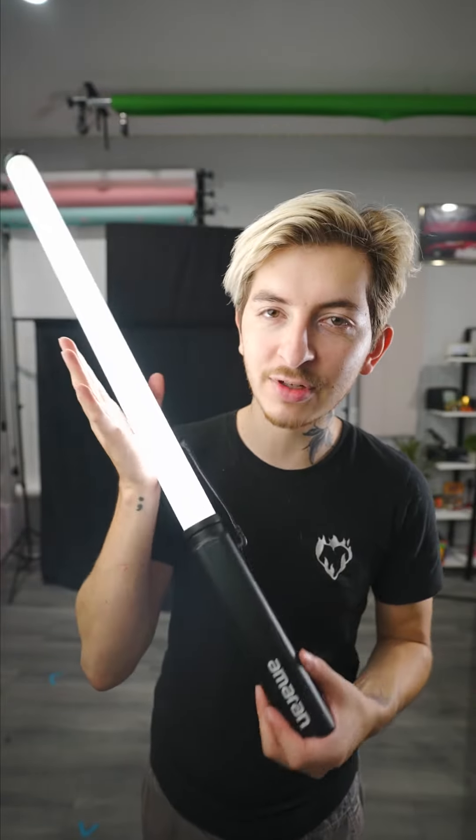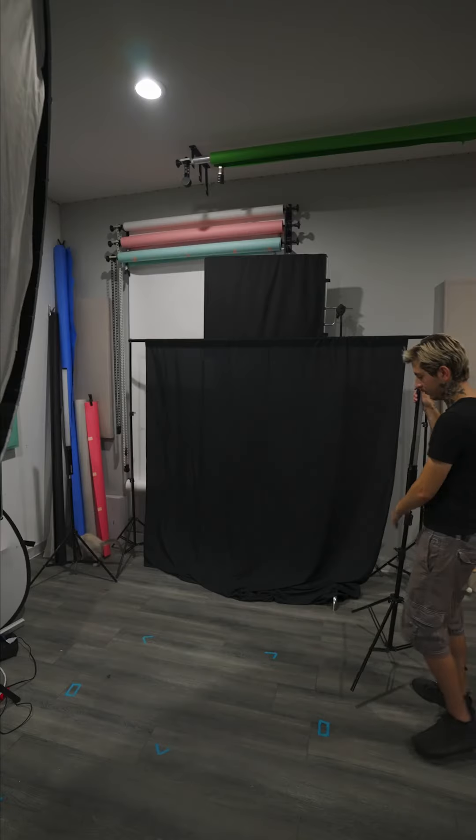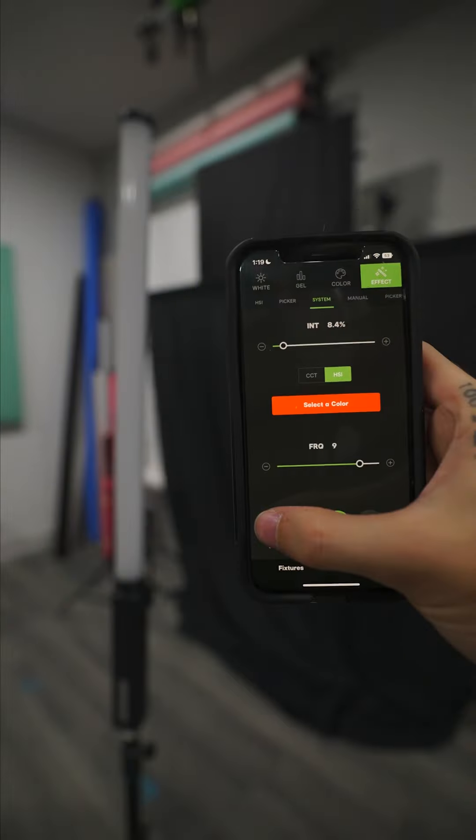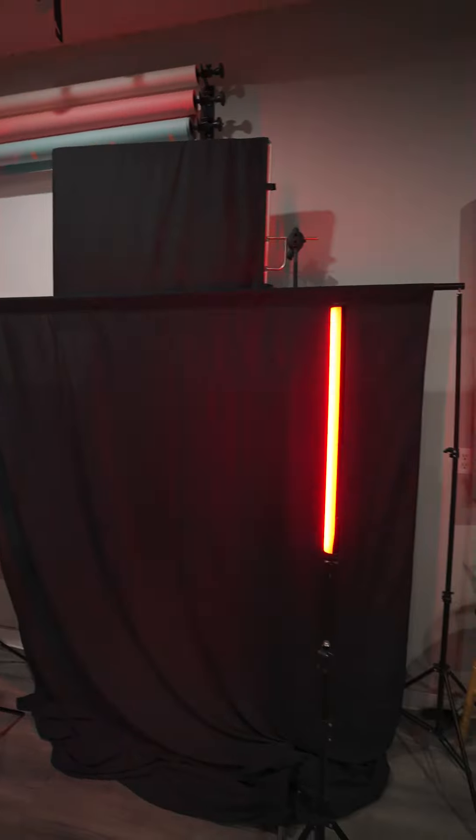I'm remaking a scene from a horror movie every single day of October. Today it's going to be this scene from Last Night in Soho. Pretty easy one, but I also ran out of time today. So I set up this backdrop and we're going to do everything with two of these Amaran T2C light bars. I put one of these on each side of me. These are cool because you can control them with an app — you can program effects like pulsing red, which is exactly what we need. And that's it. This is what it looks like.